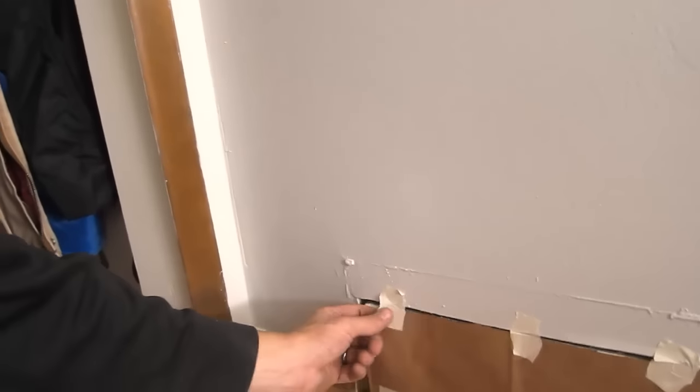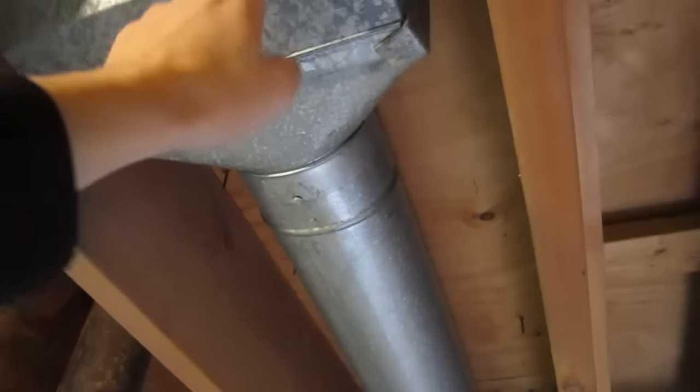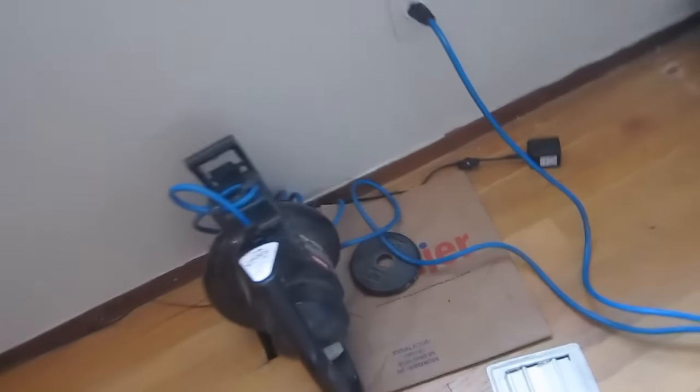I finished with the heat vents and now I'm working on the cold air ducts — starting at the furthest one from the furnace. I already switched the shop vac to the other vent and cleaned out the filter. With both the leaf blower and shop vac running, I can hear air coming out of the vent toward the main line. I'm banging on the pipes to try to loosen up any dust. I ran it for about two minutes, then covered this one up and moved to the next one closer to the furnace.